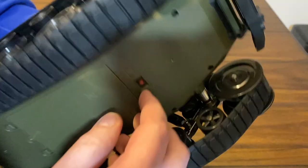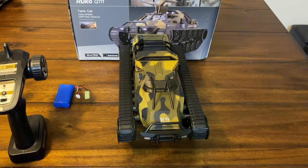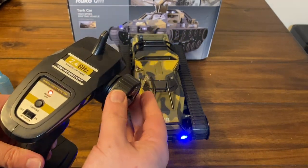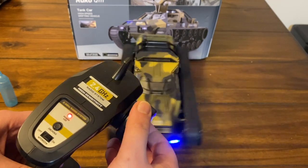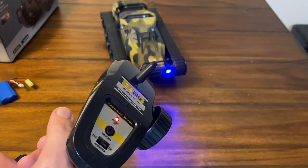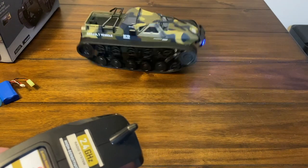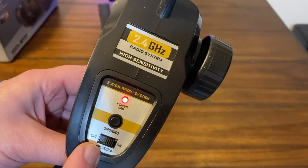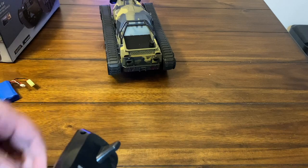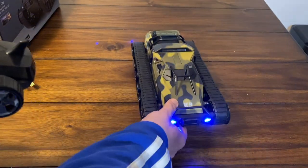Let's power this bad boy on for the first time — just push this button. There we go! Pretty cool, kind of like a strobe light — that means it wants to connect with the remote. Turn this on and it's connected. This stick steers and this is your throttle — forward and reverse depending on which way you push it. Let's see if it can do some 360s — pretty cool. There's also a button for the smoking feature. Oh holy cow, this thing has some power on full throttle!